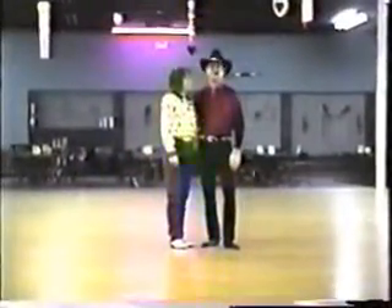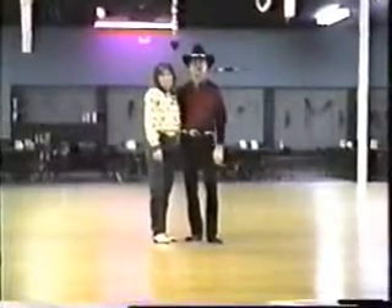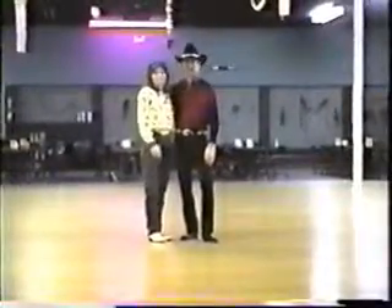Alright, week three coming up. We'll give you a little idea of what it is again — a full shot through, dancing through. And then we'll break it down and show you what's happening.